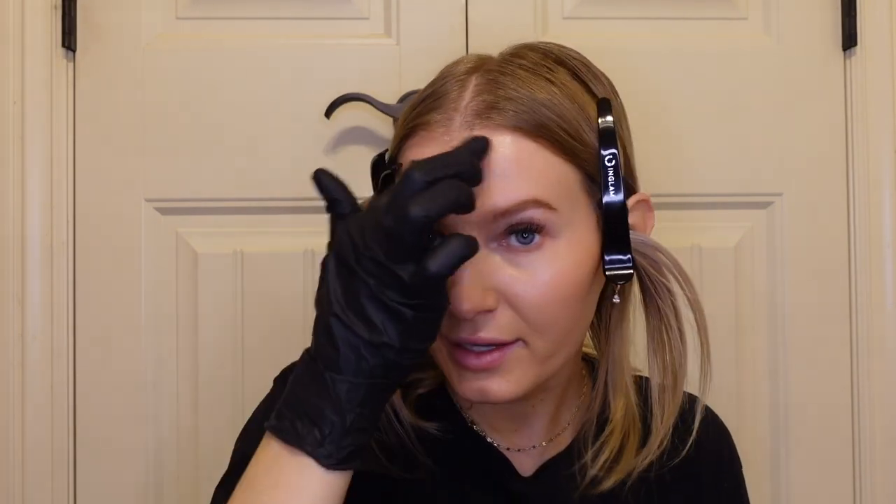First things first — we are going to protect. Gloves on, applying the protective barrier gel all over the hairline. When I used to get my hair done by my hair girl in New York, whenever I went darker she would use a protect gel to avoid staining the skin. I'm going to get some on my ears and the nape of the neck as well.